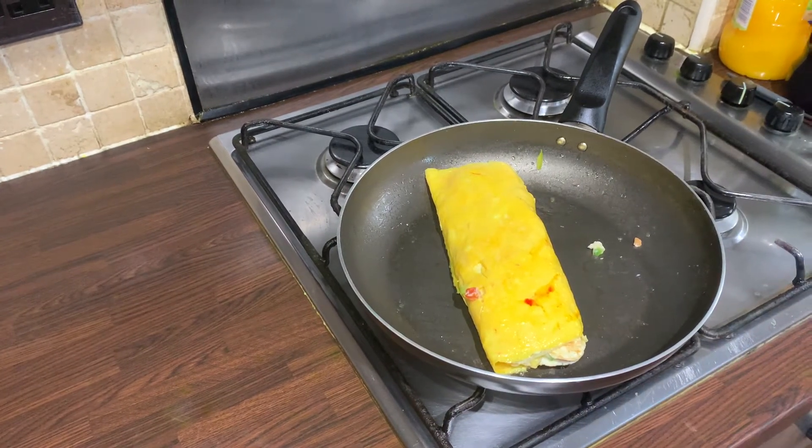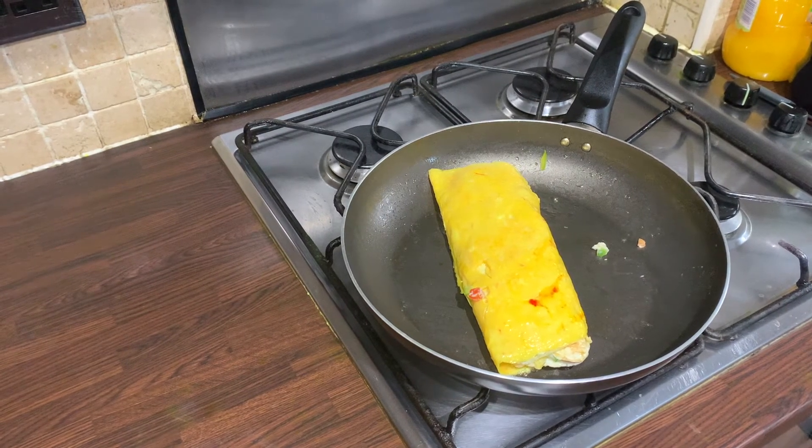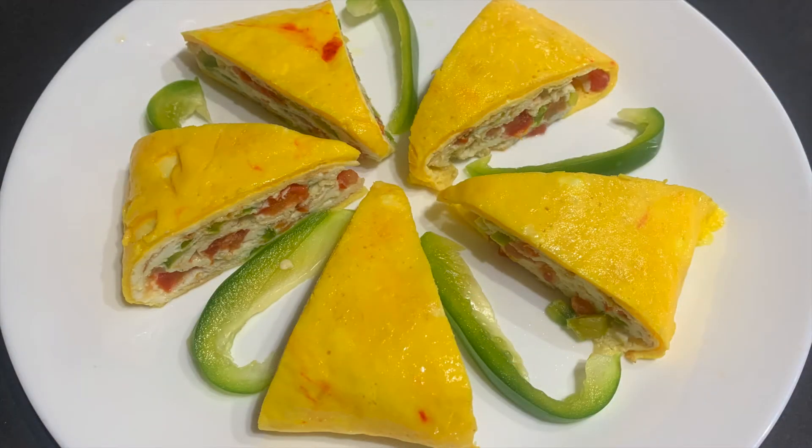And that brings us to the end of our recipe. Thank you so much for watching — we hope you've enjoyed this. It's a very simple, very easy to make meal, and we just think it's bright, beautiful, and very colorful.